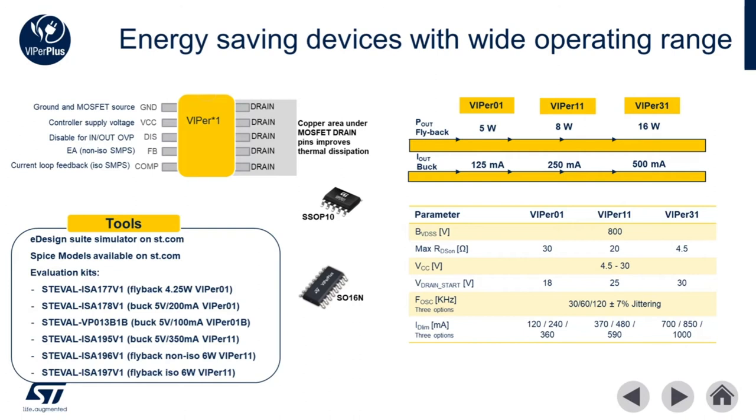There's also a very healthy evaluation ecosystem for this family including evaluation boards, SPICE models, and eDesign Suite simulation tools.